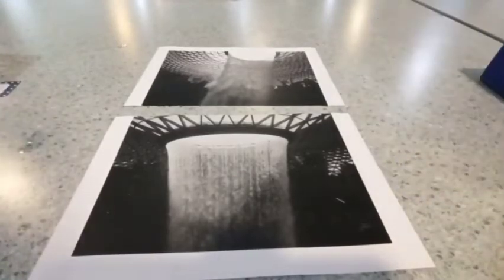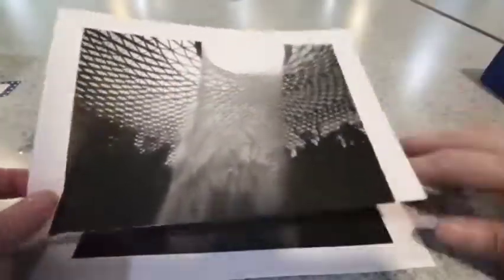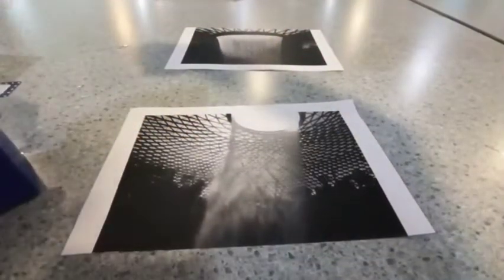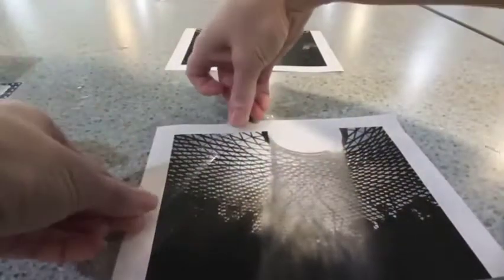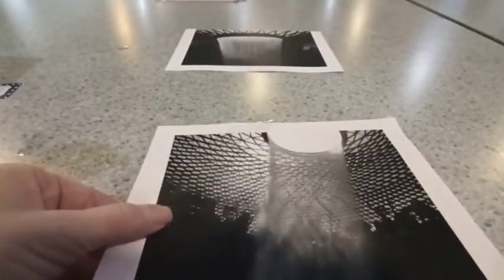The first step is to decide which image you are going to have as your top image. I think there's less black on this photograph so I'm going to use this as my top layer. I'm going to take some sellotape and stick it diagonally across the image, making sure each piece of tape overlaps the previous piece. Make sure it's covering all of the paper and don't leave any gaps. If you haven't gone to the edge of the paper you're going to have to put another piece of tape to make sure it's covered.